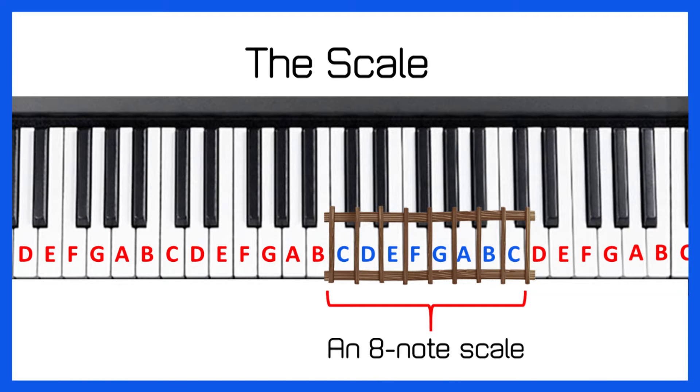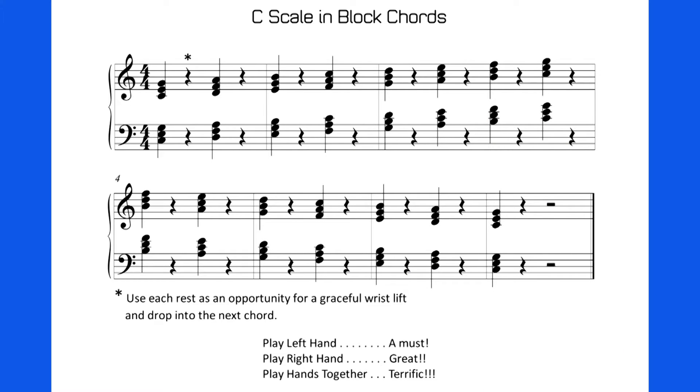The scale that is made up of all white notes is the C scale. Today we're going to play the C scale in a new way — we're going to play it in block chords. A chord is when we have three notes on the same stem, which means we play them at the same time. Both our right hand and our left hand are going to be playing chords.